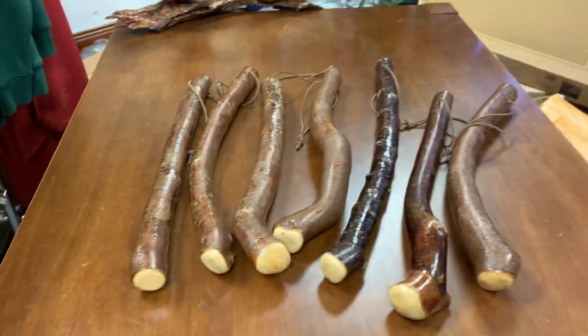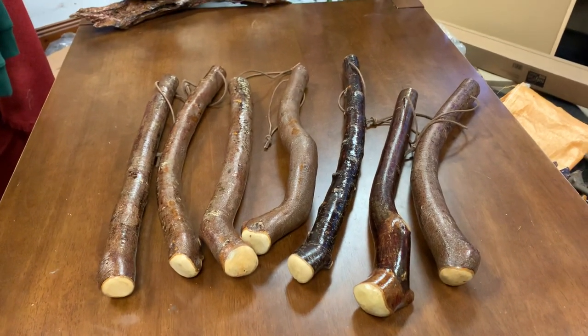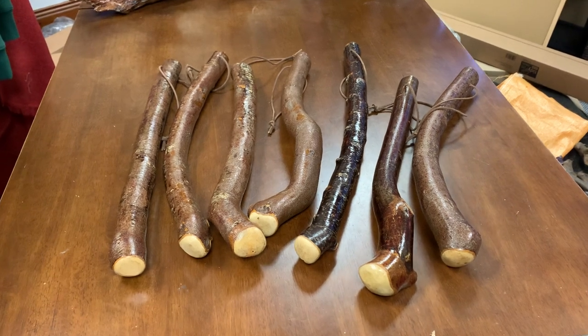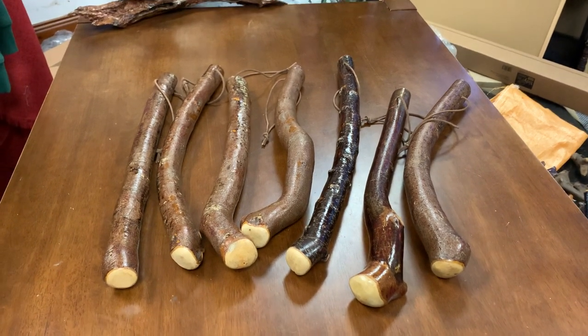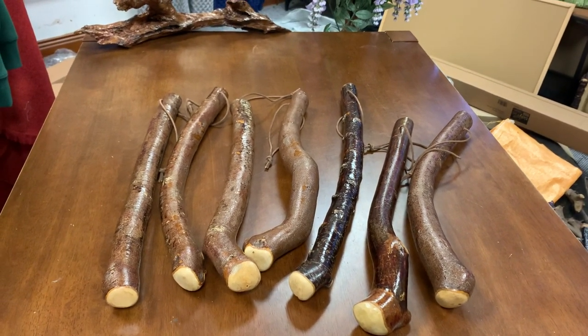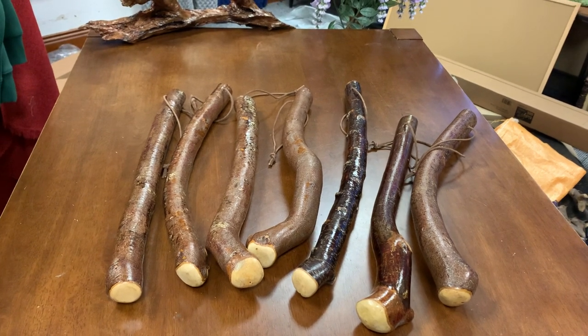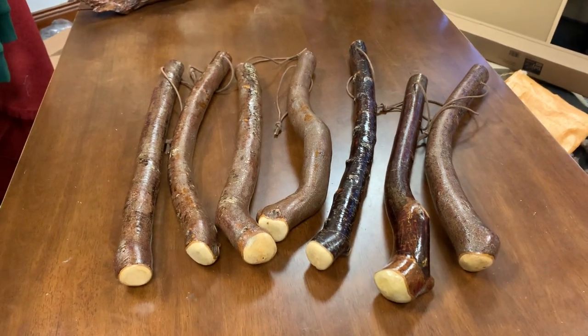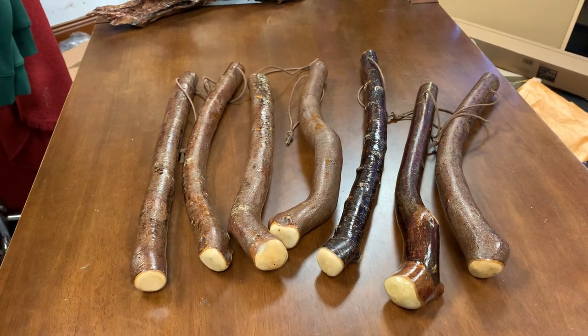These are good heavy cudgels as well — good size and good weight on them. A good one there and another solid piece — if you get a whack from this you're not getting up! I always think it looks good when you can see them all lined up together so you can get an idea of what they look like. I'll be putting these online today.